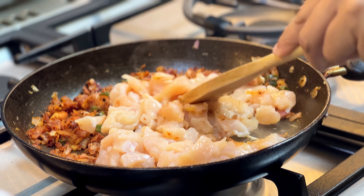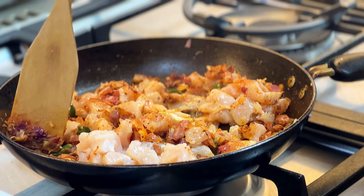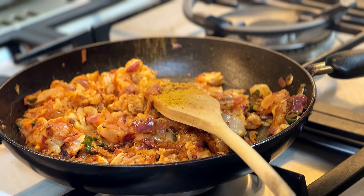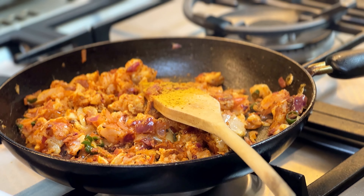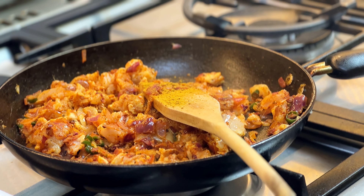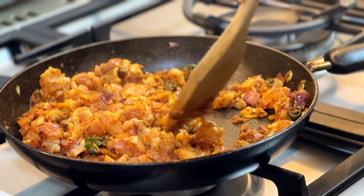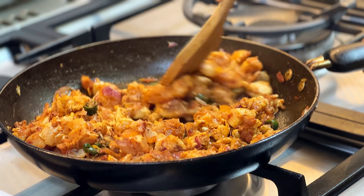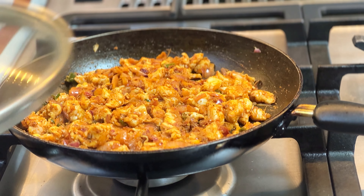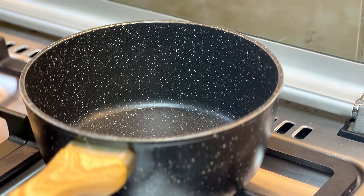You can cut the chicken. You can add chicken masala and cover it to cook. I am ready — the chicken is done.